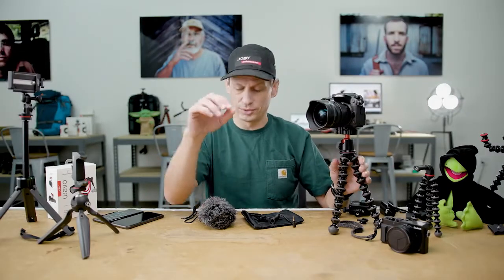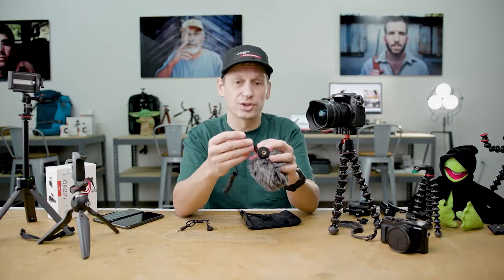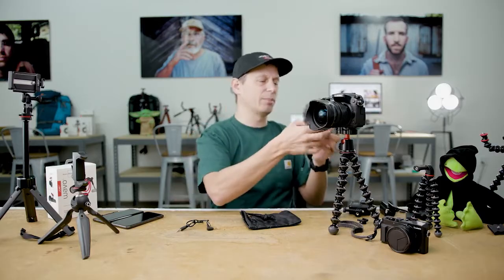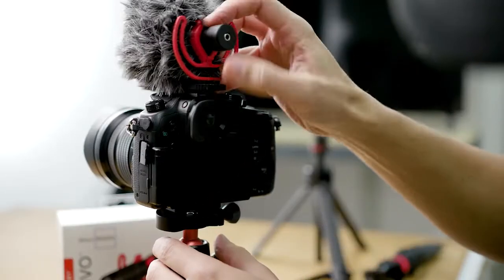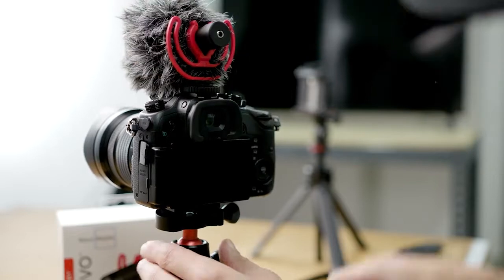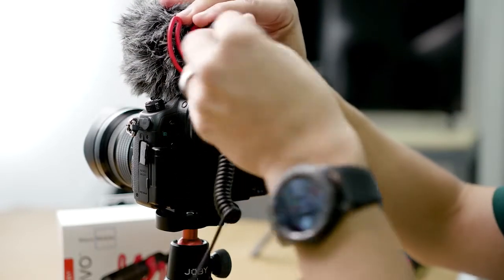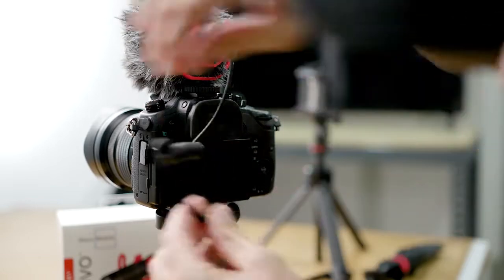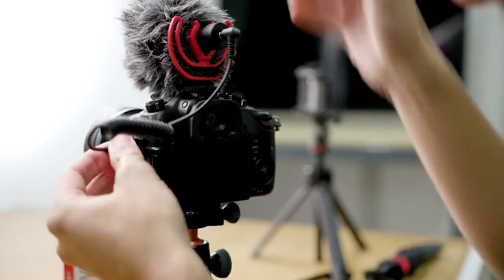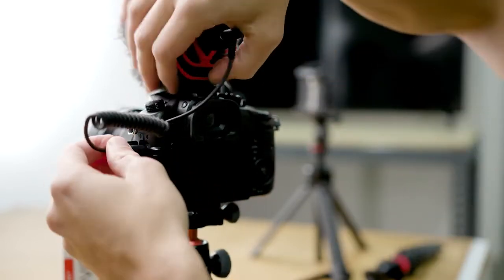But remember the Wevo Mobile isn't just for phones. Because we supply the TRS cable as well at no additional cost, you can plug it directly into your camera for some great sounding audio which is far better than the internal mics. So here we have it set up on a 3K Pro with a mirrorless camera — plug it into the audio socket and we're able to create some really crisp sounding vlog content.